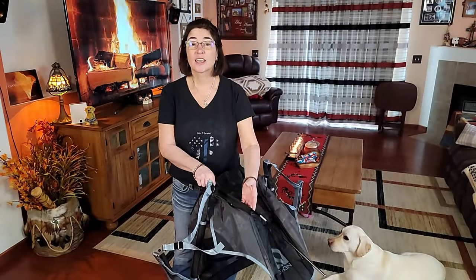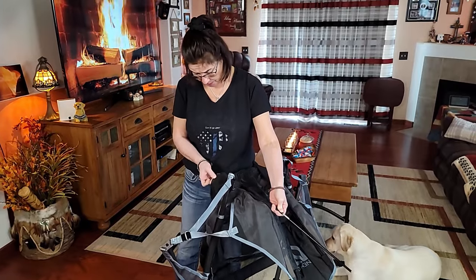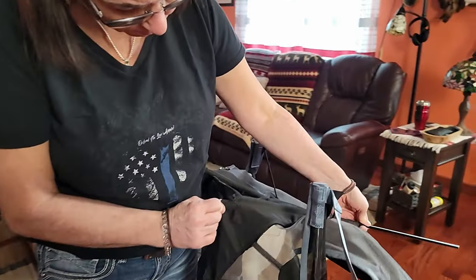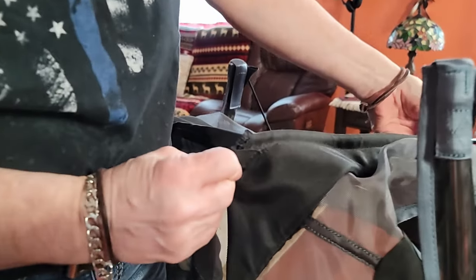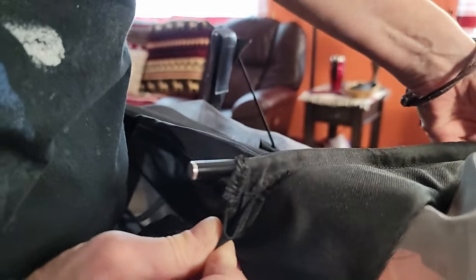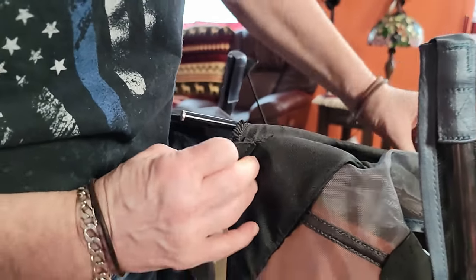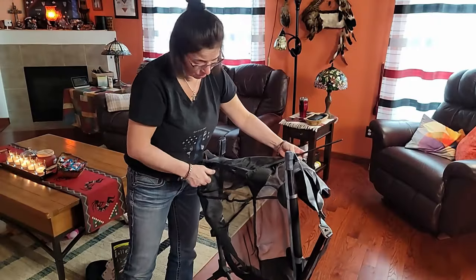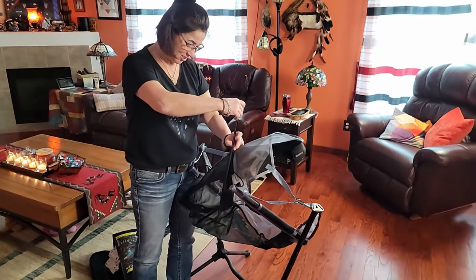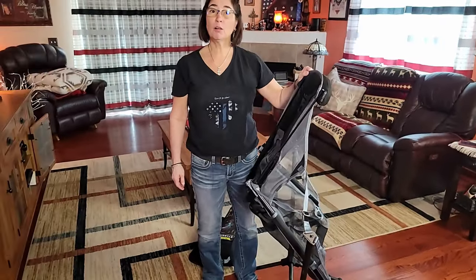I figured out how to get in this side, so now we're going to the right side. Look at this — there's a hole right here. So I can't even assemble that chair at all. So here goes my review: not good. I guess Anthony has to take it back and we'll give it a shot all over again.